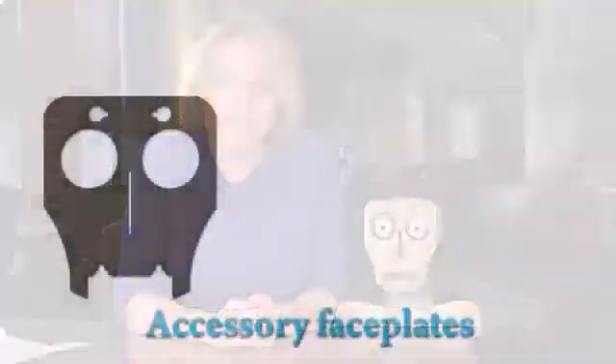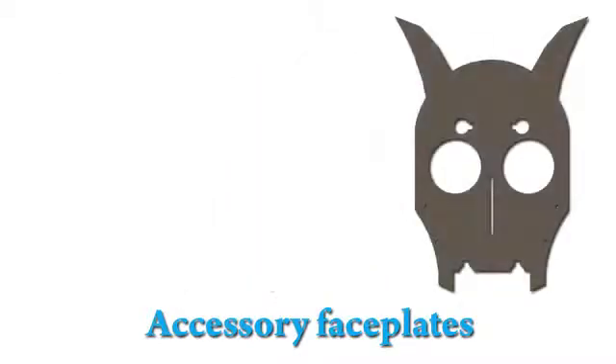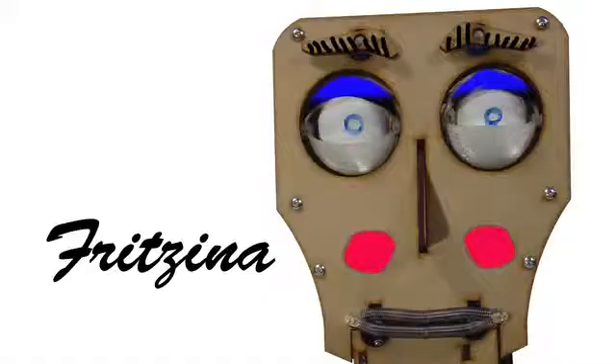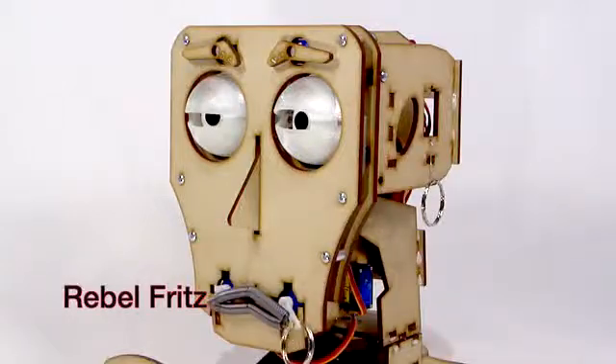Best of all, you can change and personalize Fritz. XYZ-Bot will offer accessories like different faceplates, or you can just add paint, make-up, and jewelry to change his look.